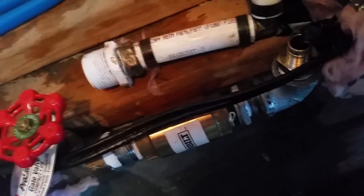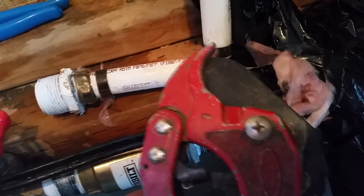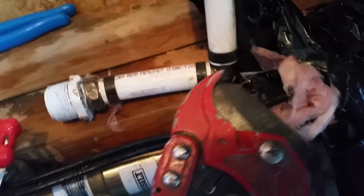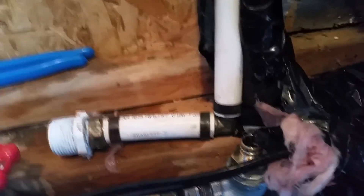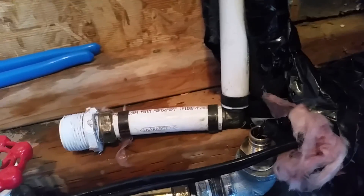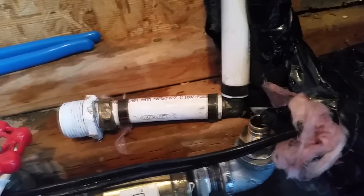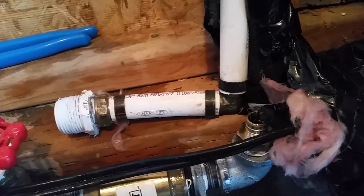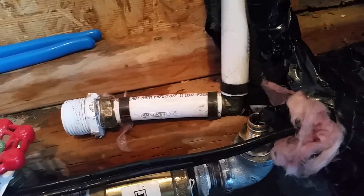I like to use this PVC pipe cutter — it actually works better with pex than with PVC, if you ask me. And by the way, if you ever do any kind of plumbing and pex is not in your life, your life is unfulfilled. This stuff is awesome. I still use PVC sometimes if I have to, but pex is far superior. It's less likely to freeze, very easy to work with, and you can connect it to PVC, regular steel pipe, or copper using various fittings.